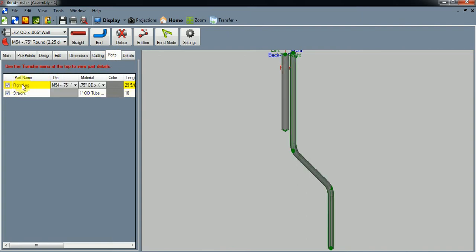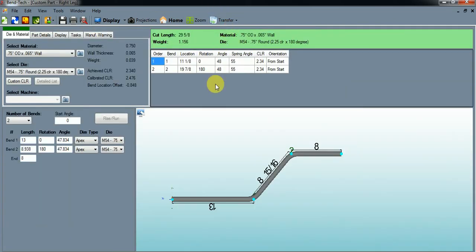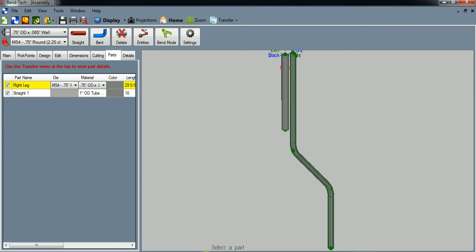You can click on the right leg, transfer it to a Custom Part, and see exactly what you need to do to bend all four legs. You're going to cut your three-quarter inch OD material at 29 and five-eighths inches, mark the first bend location at 11 and an eighth, and the second bend location at 19 and seven-eighths. Your information will differ because your die will be calibrated differently and your centerline radius may vary. I hope you found this helpful — hit me up if you have other ideas or something you're struggling with, and maybe I can help you out.